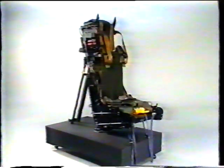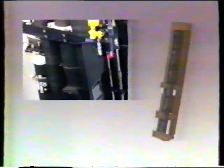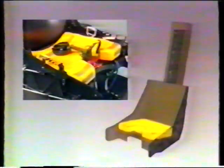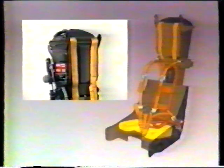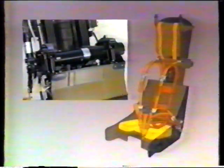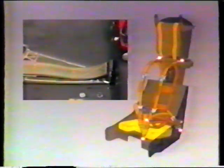Let's now have a look at the seat in isolation. It's made up of the ejection gun with guide rails, the seat pan, the personal survival pack, the parachute container, and the harness which secures you to the parachute by integral lift webs and to the seat by harness locks. Five-point restraint is by two upper locks, two lower locks, and the negative g-strap and lock.